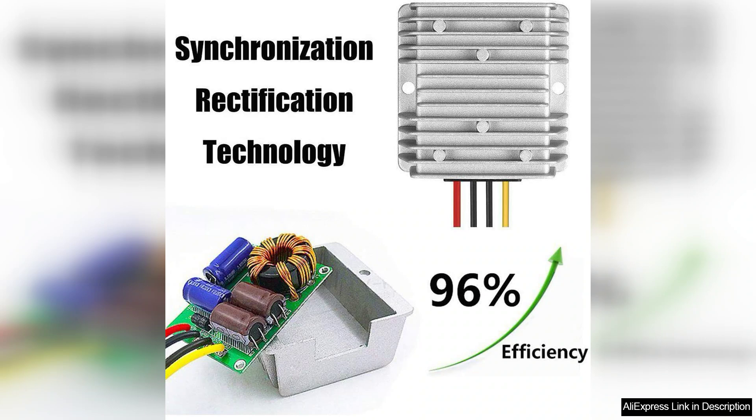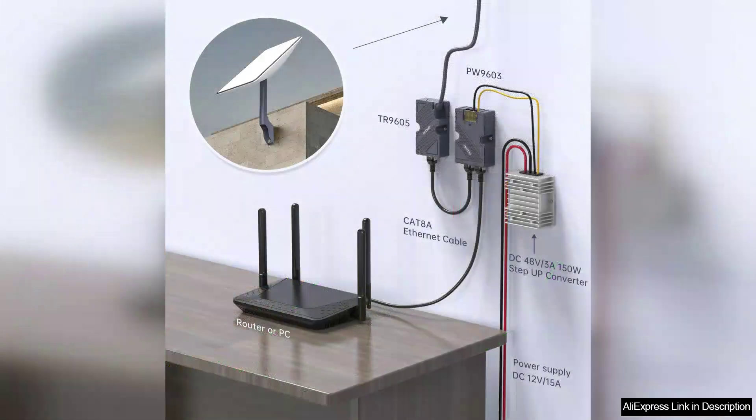Performance-wise, the converter excels with minimal voltage ripple, ensuring your connected devices receive a steady supply of power. This is particularly important for sensitive electronics where fluctuations can cause malfunction or damage.